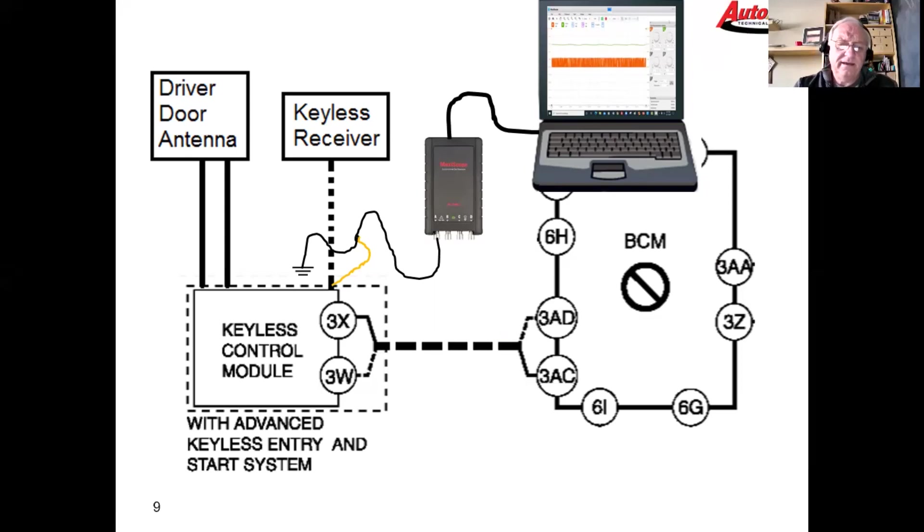Now we know the car is requesting and the fob is broadcasting. We were looking for confirmation that the keyless control module was actually receiving those signals. We suspect it is — the door antenna appears to be working, and that's the same antenna that collects the RF from the fob, so that circuit appears to be okay. The keyless receiver is a bit of a different deal.